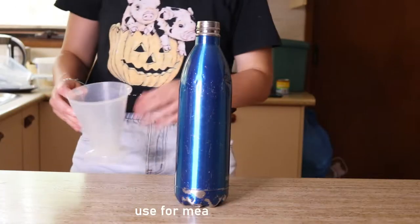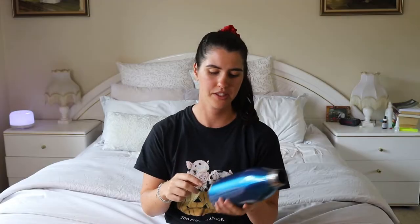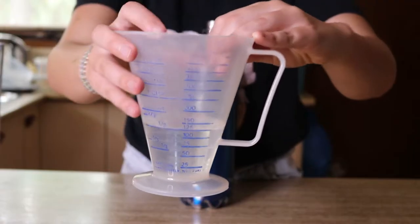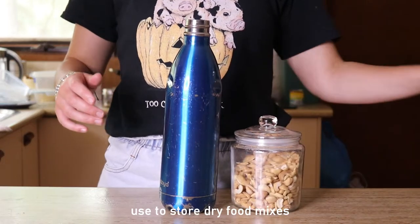If your bottle has measuring markings — like liter levels or ounces at different heights — it can be a great measuring tool for your kitchen or garden. I have seen those bottles with measuring systems along the side, more commonly on plastic ones but also on stainless steel recently. That can be really helpful if you want to measure out liquids while cooking. You can also simply use the water bottle as a container for dry food mixes.